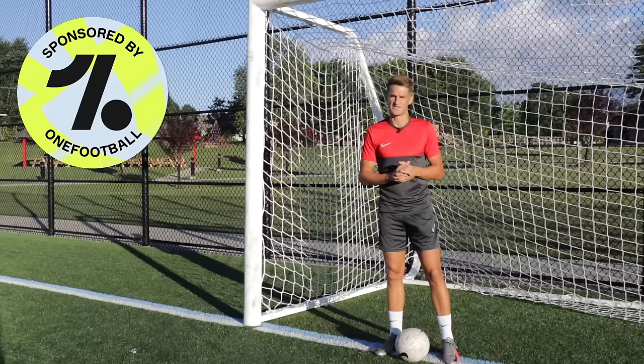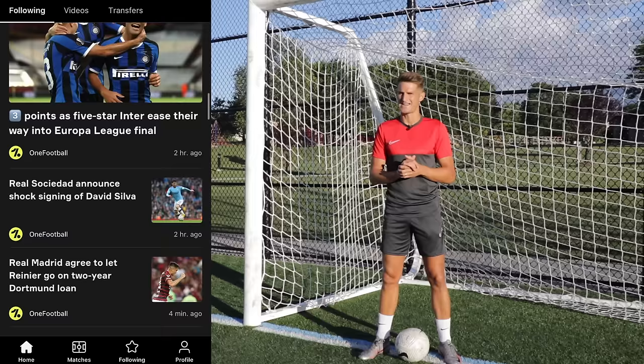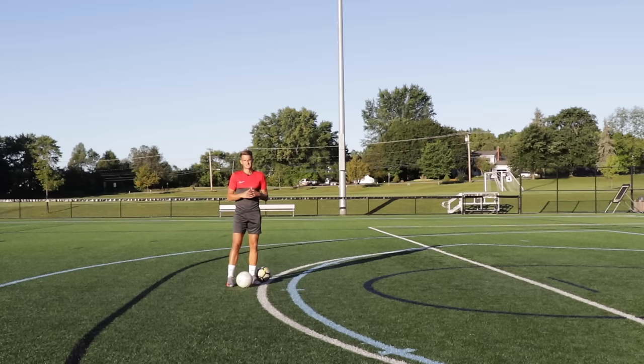Just before we get into the five tips I want to say a huge thank you to OneFootball for sponsoring this video. OneFootball is a free football app that you can download onto your smart device and keeps you fully up to date in the world of football with live scores, transfer rumours, and match highlights. It's never been easier to follow your favourite leagues, teams and players. So download the OneFootball app today — links in the description.